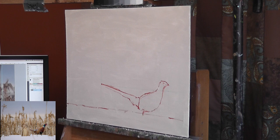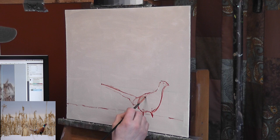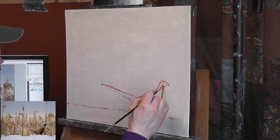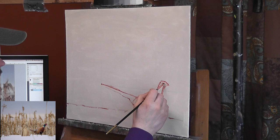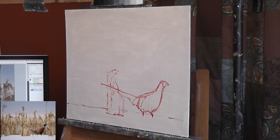Here I'm just drawing a rough line drawing with some alizarin crimson and maybe some transparent oxide red — just a warm red. Red blends in well with the overpainting, so that's why a lot of artists use red as a drawing color. If you use blue or green, that tends to clash with a lot of things you'd put over top of it, so red is a good choice.